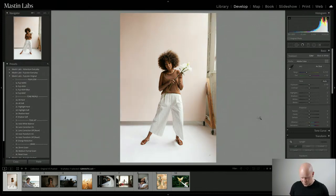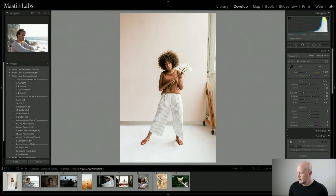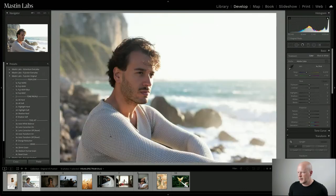Here's before and after — hardly any work. This image works really well with Fuji 400H. I'm going to come back to it in a minute and do just a few more Fuji edits so you can get a feel for what the Fuji Original pack feels like, and then I'll go back and compare it to Fuji Pushed.